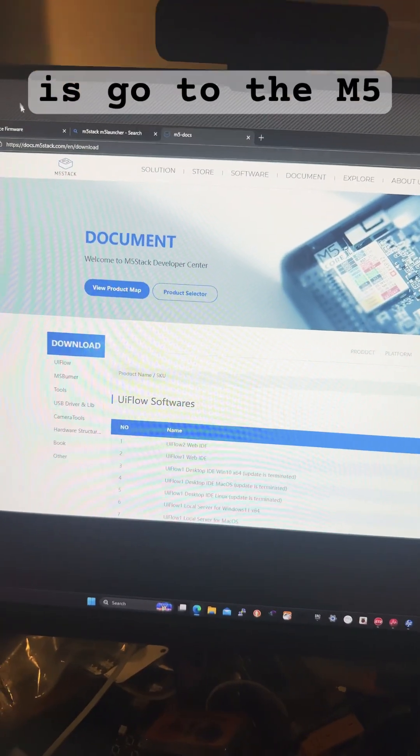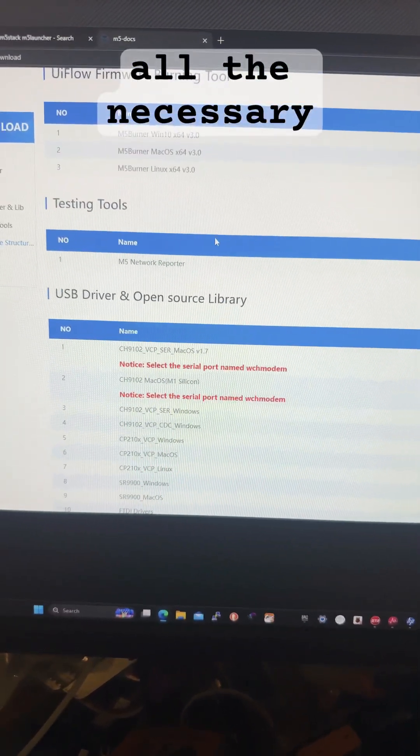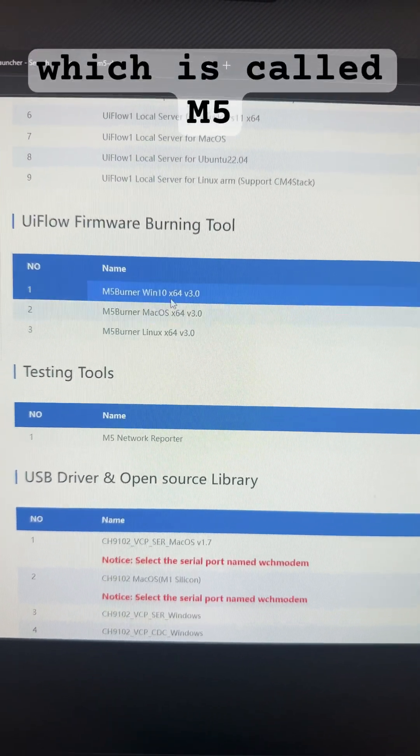First thing you want to do is go to the M5Stack website and head over to their support page and download all the necessary drivers that you need. Then find the UI Flow firmware burning tool which is called M5 Burner.